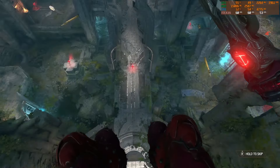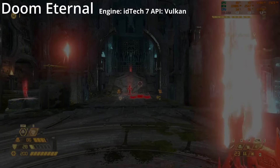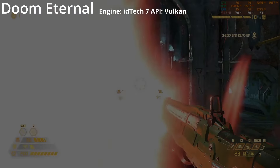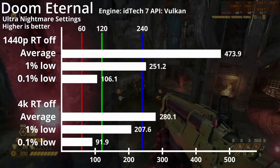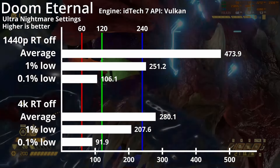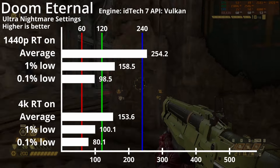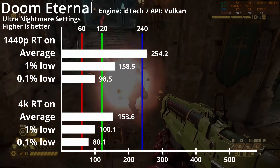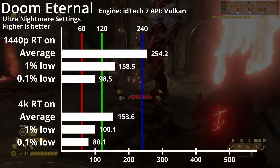We'll now look at the gaming benchmarks starting with Doom Eternal. It uses ID Software's proprietary engine and the Vulkan API. On Ultra Nightmare graphics settings and without raytracing, we can get extremely high frame rates with 1% lows above 240fps on 1440p and a solid 240fps gameplay is possible on 4K. With raytracing on, we can get an average of 250fps on 1440p and 154fps on 4K without any noticeable stuttering.